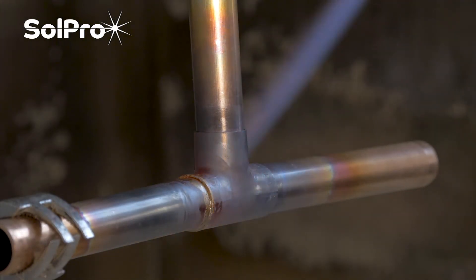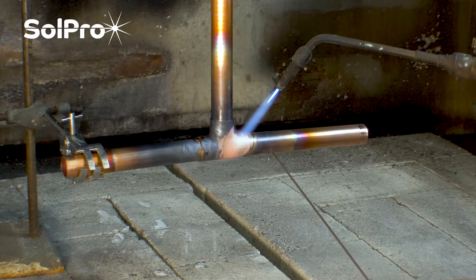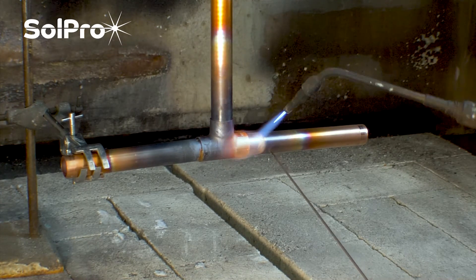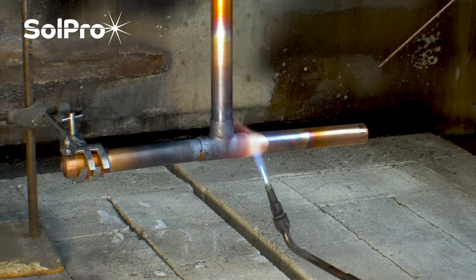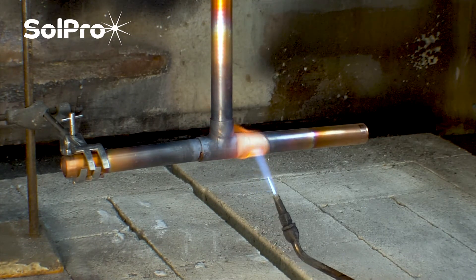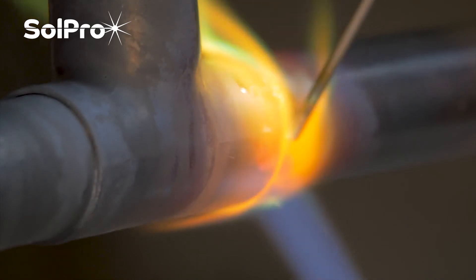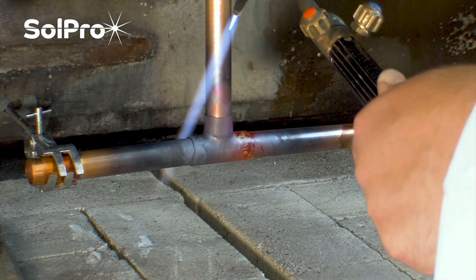It's a lot quicker and easier there. We'll do the same again on this side and then finish with the top one. Getting the heat in, nice and cherry red all the way around, warming it up on the bottom — nice and cherry red — and then straight the way around. And then the final one on top.